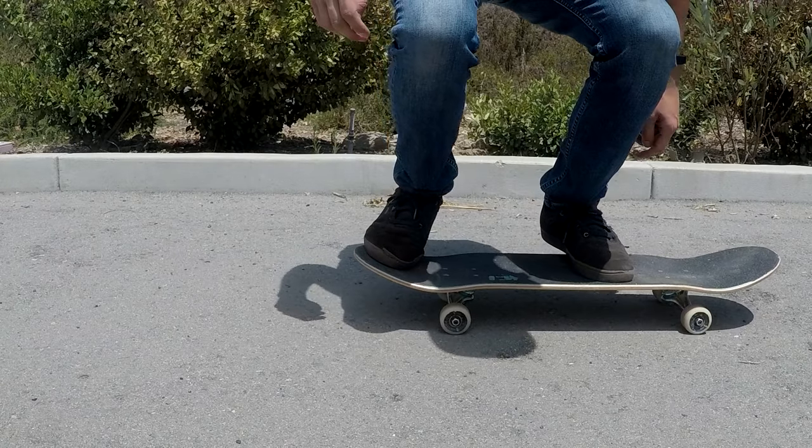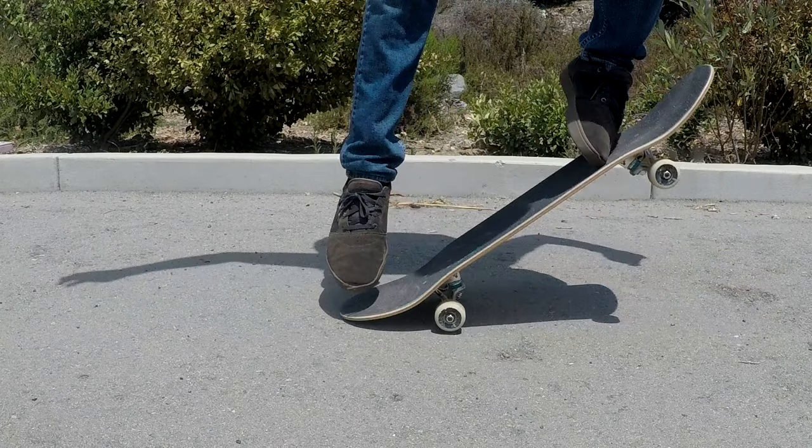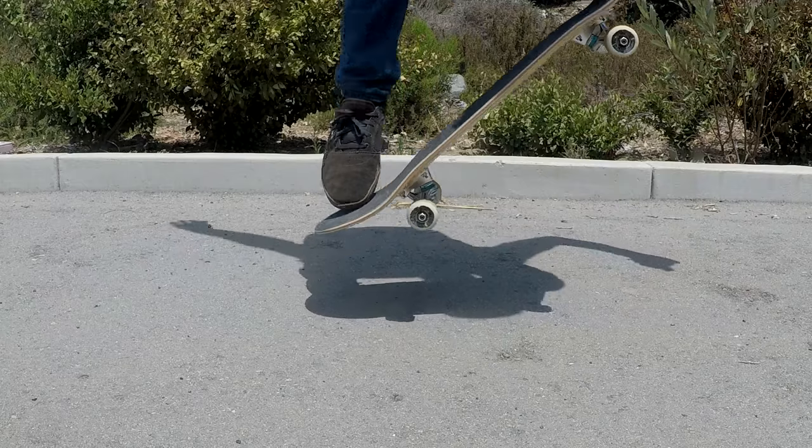Today we're going to be talking about how to get pop on a skateboard — not getting your dad to ride a board, but rather this little magic moment where your board hits the ground and then comes flying upward.